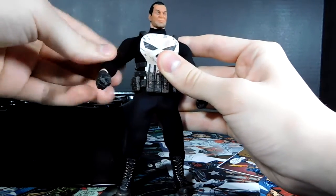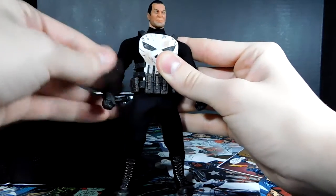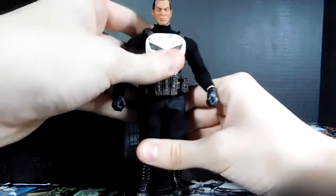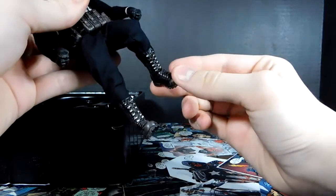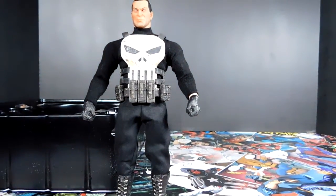The joints are a little weird and I would be very careful because this is an expensive figure and I would not want to break anything. He's got a boot swivel which is nice. Alright, let's take a look at the head that's actually on him.